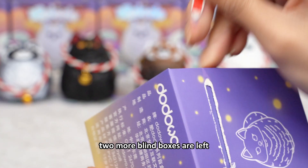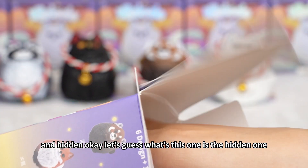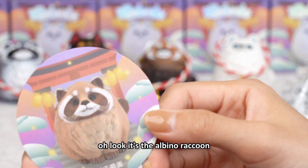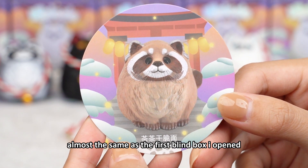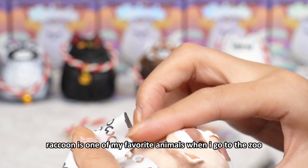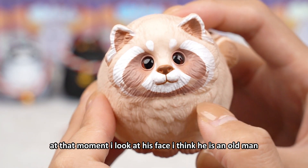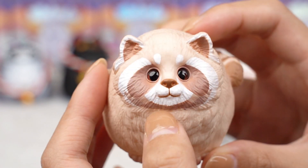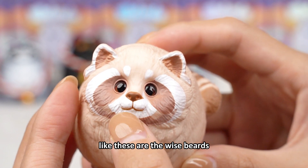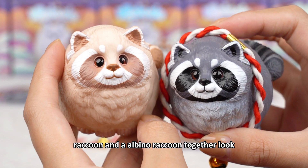Two more blind boxes are left. One is the red fox, and the albino fox, and the hidden. Let's guess — is this the hidden one? I don't think so. Oh, look — it's the albino raccoon, almost the same as the first blind box I opened. Another raccoon. You know, raccoon is one of my favorite animals. When I go to the zoo, I always go to see the raccoon. At that moment, I look at his face and think he is an old man. The face makeup makes me think he is an old man. These are like white beards — white fur, white hair — making it look like an old man. Let me put the raccoon and albino raccoon together.